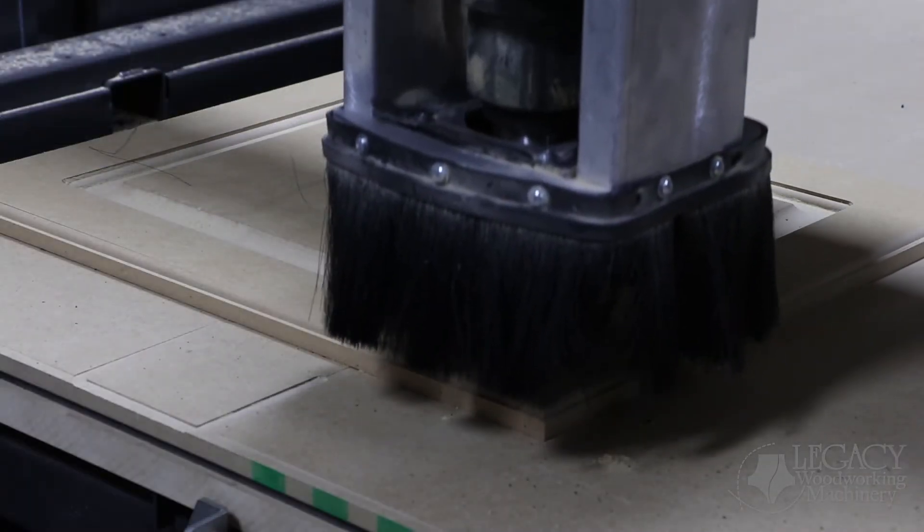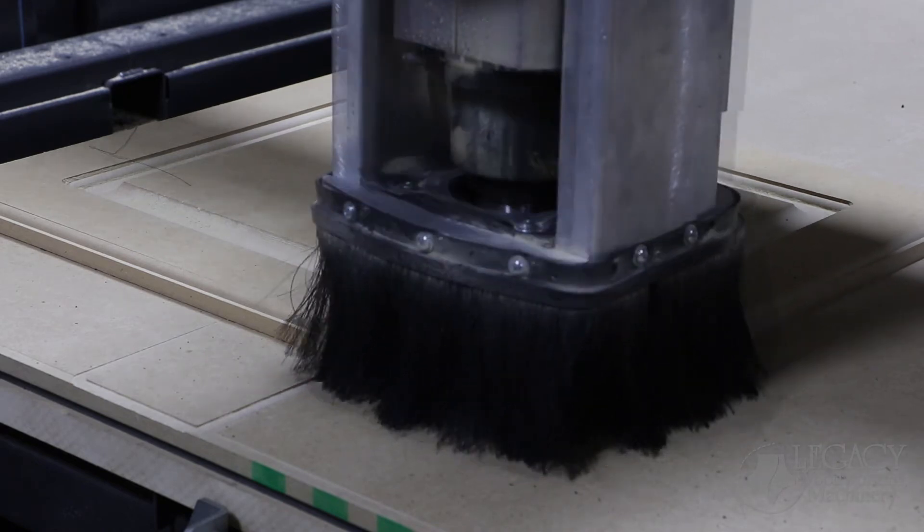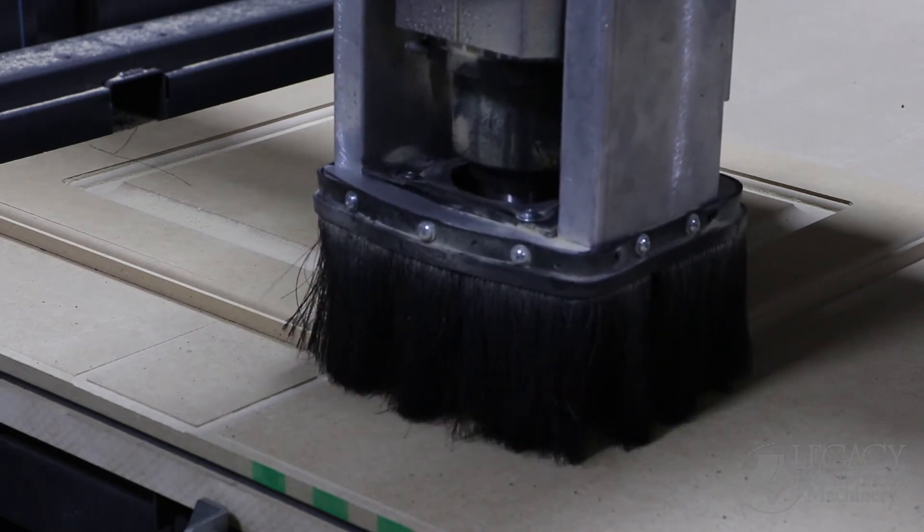The third tool, a tapered ball-nose end mill, is used to clean up the corners so that we can complete the look as if it was a five-piece panel door.